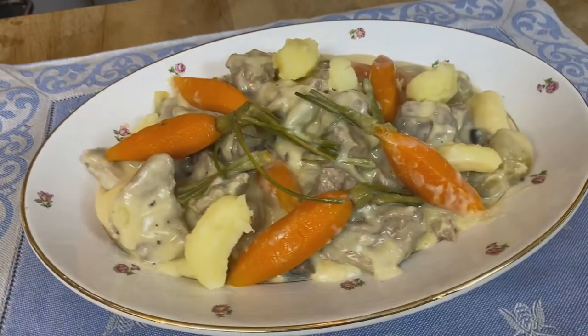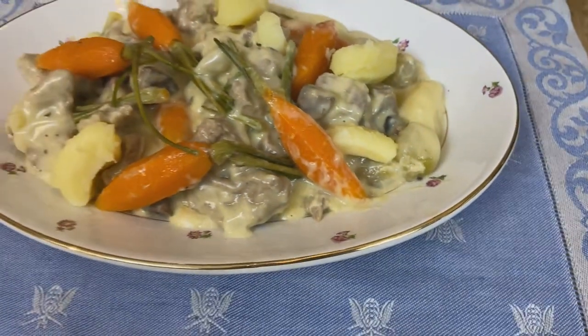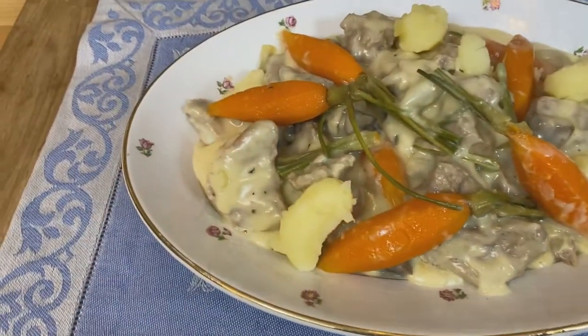Fall rolls around, there is nothing like a wonderful stew or soup — something that's just warming for that time of the year. And there is nothing better than the French classic Blanquette de Veau.